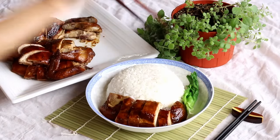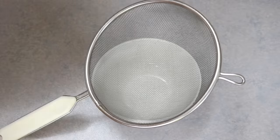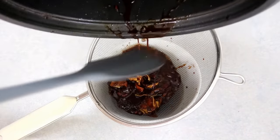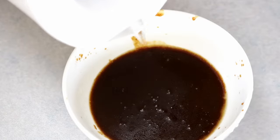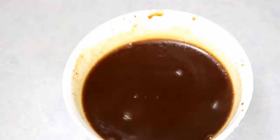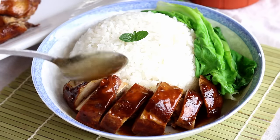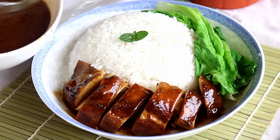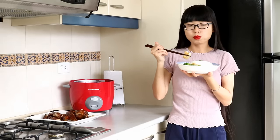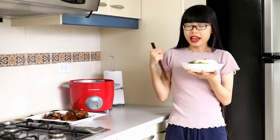We usually serve this with white rice and some baby bok choy to balance the flavor. I don't have bok choy today so I blanched some lettuce. There will be about a third of a cup of sauce left in the rice cooker — drain the spices, dilute it with some water, taste to make sure it's good, decorate with a piece of mint, and pour the sauce over the chicken.